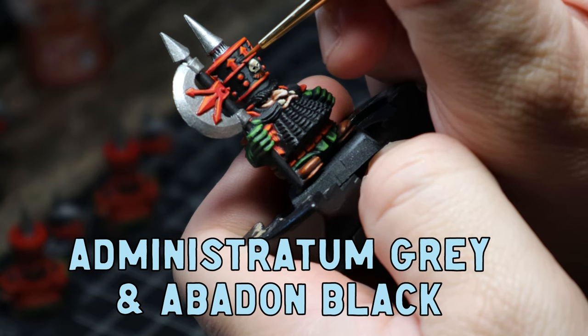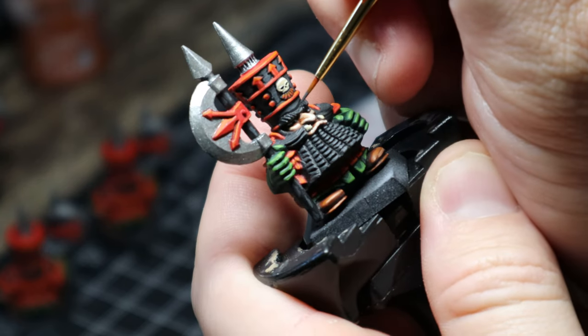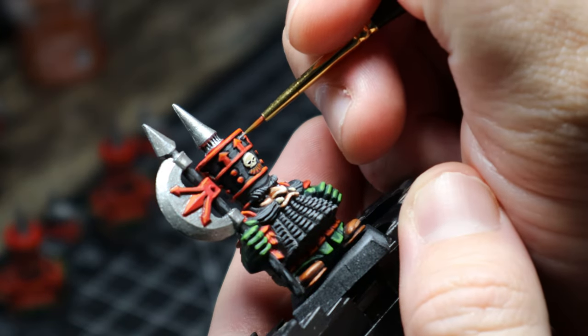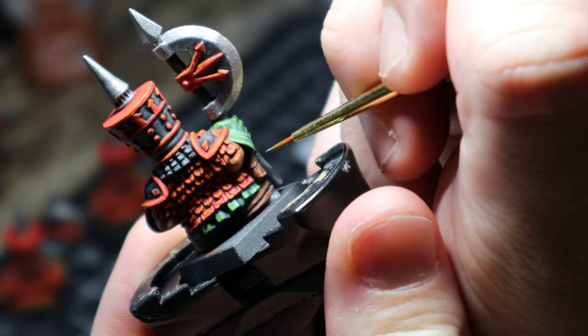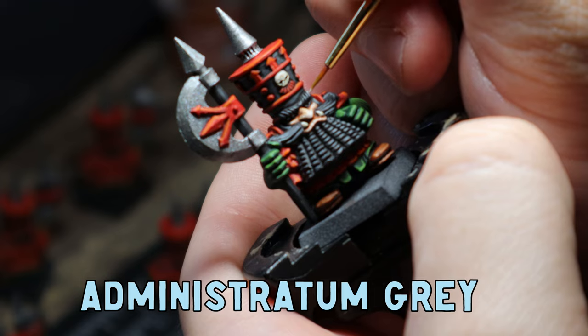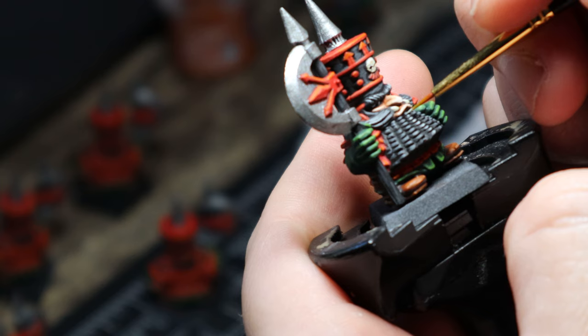Looking good — really starting to come together now. For the blacks, they were looking too black, so I mixed one part Administratum Grey to two parts Abaddon Black and applied that on the hat, in between the red areas, around the shoulder pads, and on the beard. This just gives it a little point of difference. Then I added more Administratum Grey to the mix and did a faint line on the top of the hat, on the top of the armor panels, and back onto the beard for some grey hairs. Using my skinniest brush I took my time doing each little mustache strand and each little monobrow strand of hair, because when you look at the face it's the most important part. Finally I used pure Administratum Grey for tiny little highlights on the beard and eyebrows — I didn't bother on the hat or armor panels as I really wanted the face and beard to be the focal point of the mini.